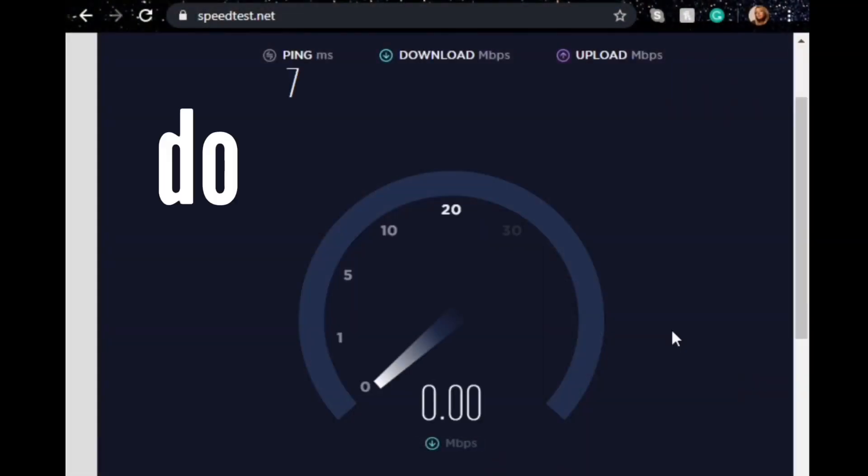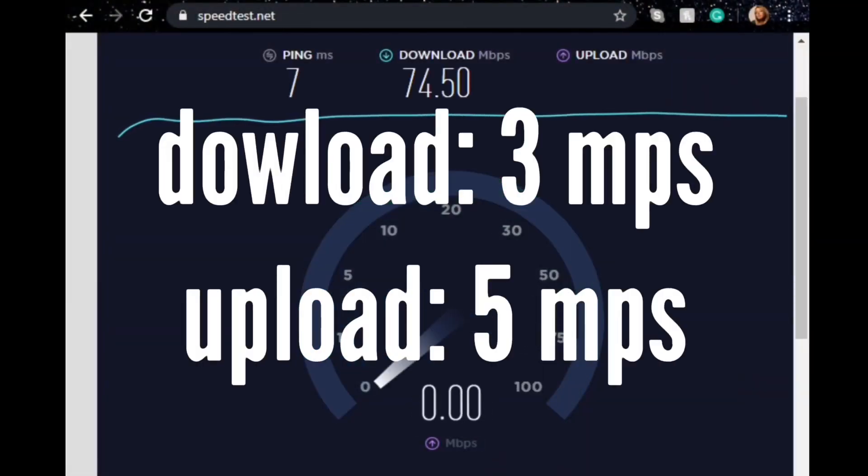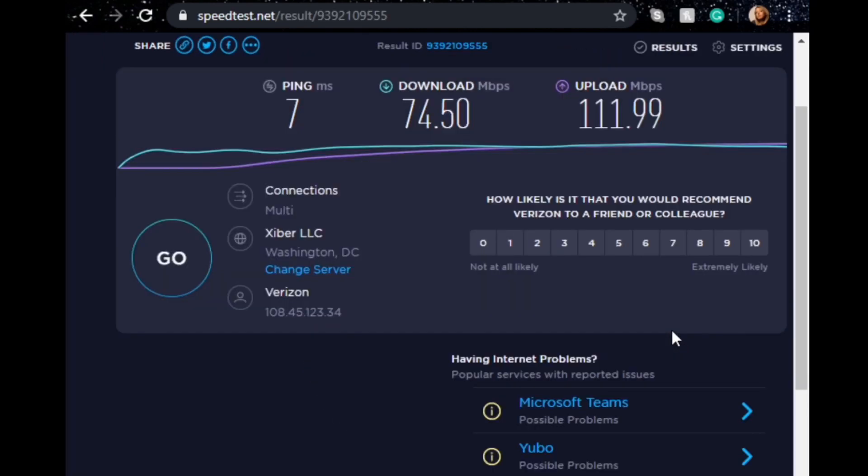Number five, you'll need reliable internet. For the basics you'll want a download speed of 3 Mbps and an upload speed of 5 Mbps. You can do a search on Google for a speed test to see what you're running at.